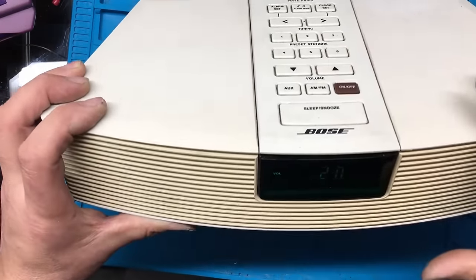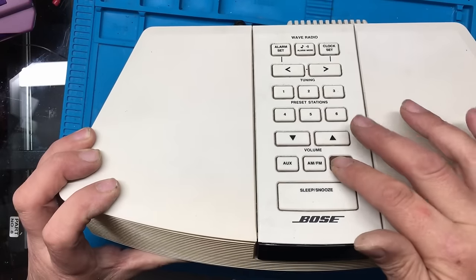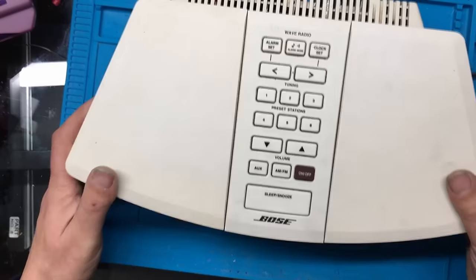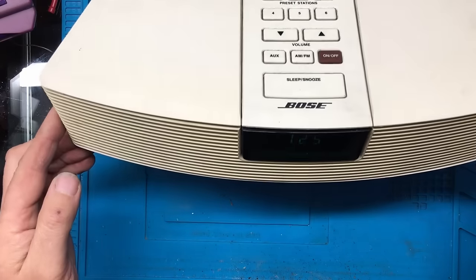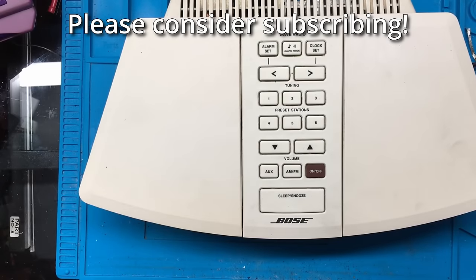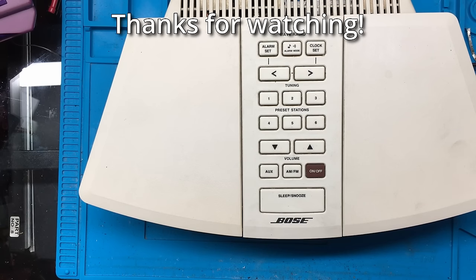So another little fix there - repairing a Bose Wave Radio. If you enjoyed this video please give it a thumbs up, if you want to see more like it please subscribe, any comments or questions please leave them in the comments section below, and as always have a great day - thanks for watching.